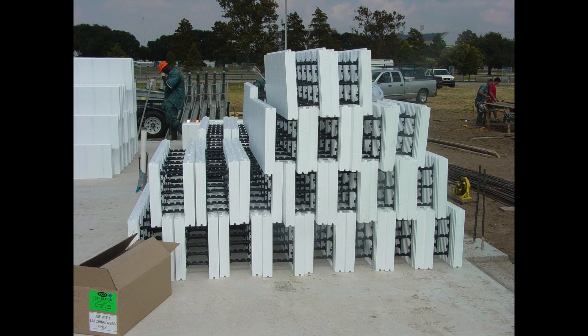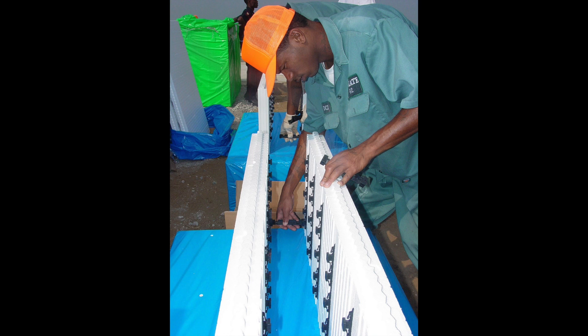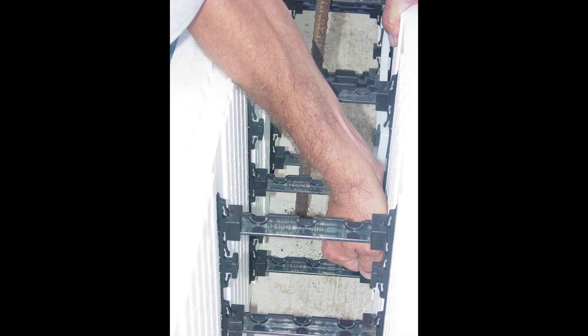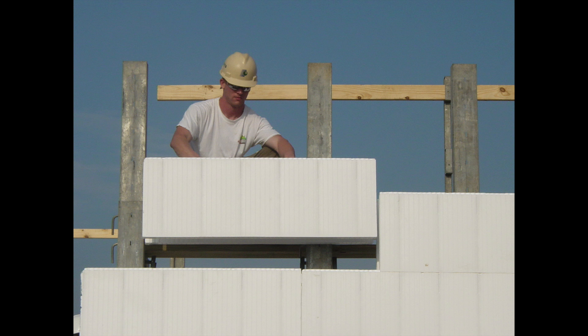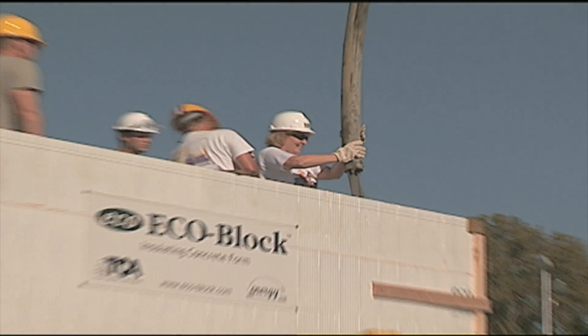The foam forms stay in place providing permanent insulating foam layers on the interior and exterior of the wall. Foam blocks are typically made up of rigid foam connected by plastic, metal, or foam ties. The ties hold the foam panels 6 or 8 inches apart during the pour and remain in place afterwards.